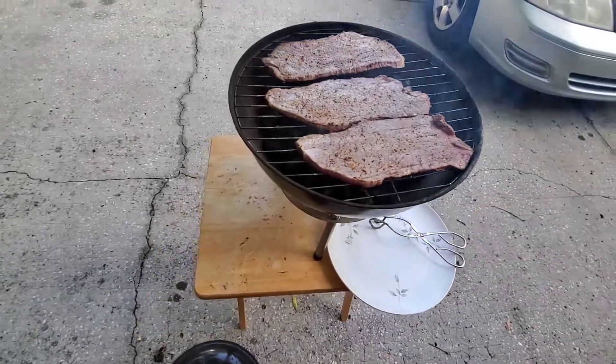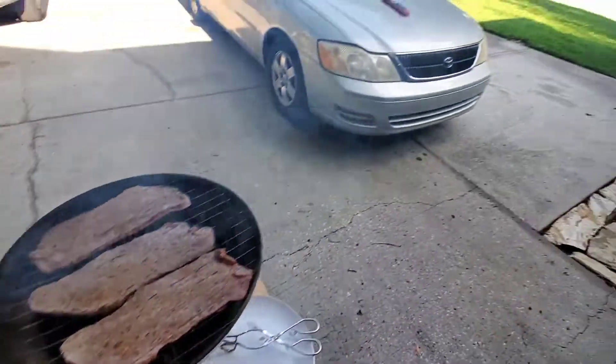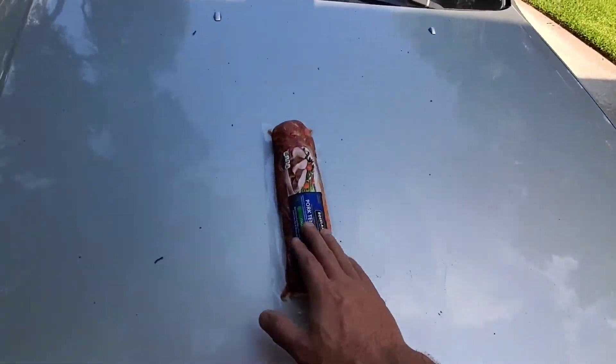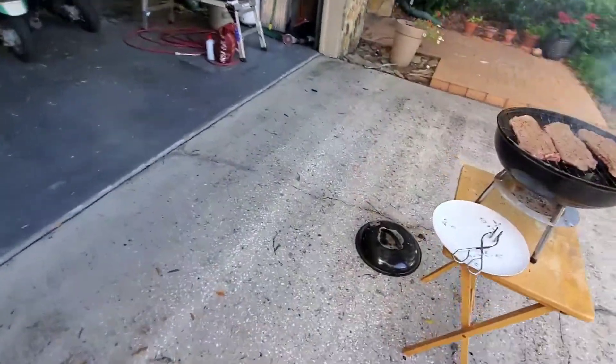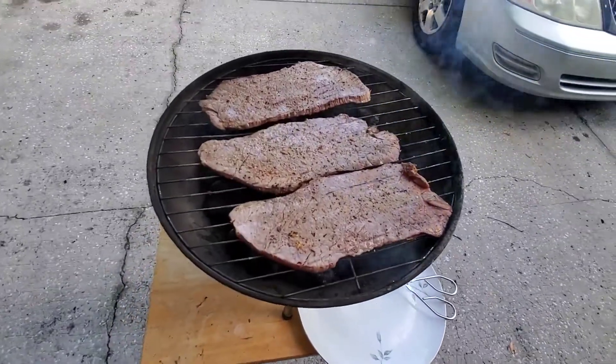Getting ready to make some beef and broccoli, so cooking these up real fast on the grill — not gonna take long to cook. And then when those come off, I'm throwing this pork loin on there to slow cook on the smoker. I got some smoking charcoal brisket, so doing these up nice and slow.